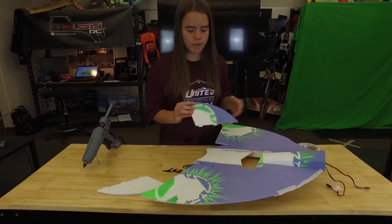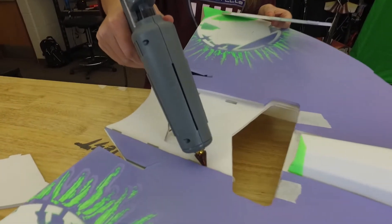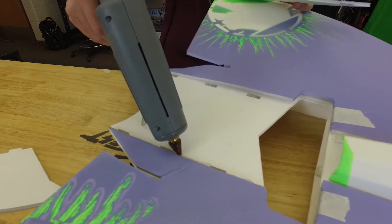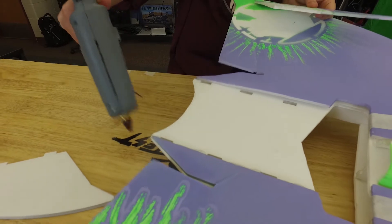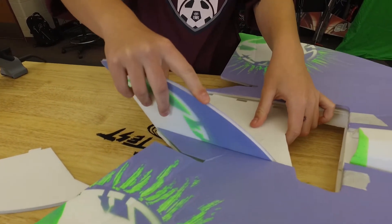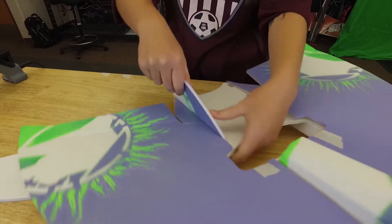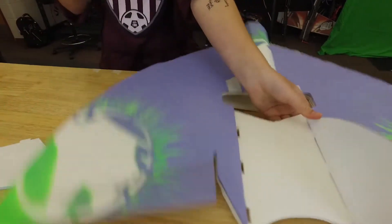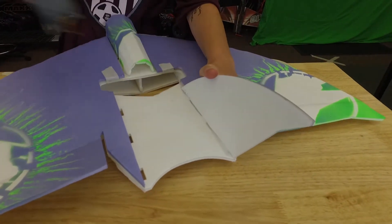We're going to work on the stabilizers next. Take some glue — don't be afraid of getting glue on the side of the wing, it actually will help us. Run it all the way down and take your stabilizer. I like to get mine at just a little bit of angle. And then right here you're going to want to throw a line of glue just to help strengthen it.